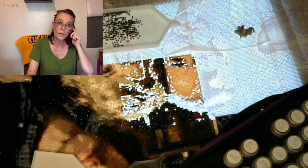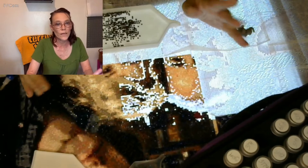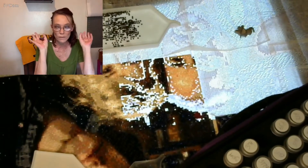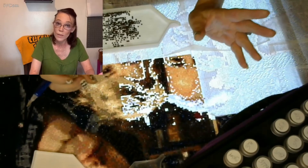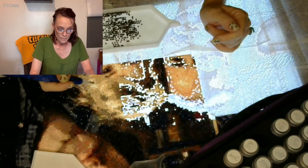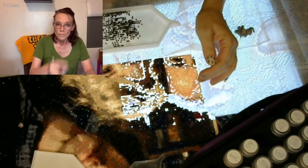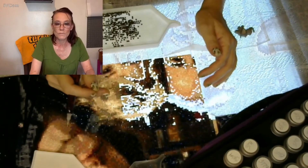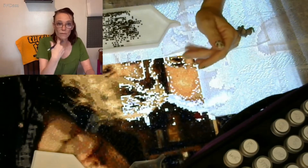Good morning everyone — well, it's actually afternoon. I've been trying to record since this morning. It's Monday. I'm Jen Jen, aka Jennifer's Creations. You guys can see I have a new camera setup. I found an app that I can use to sync to my laptop to record facing this way.